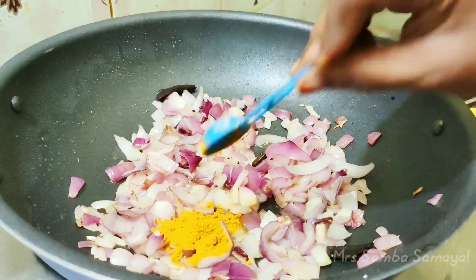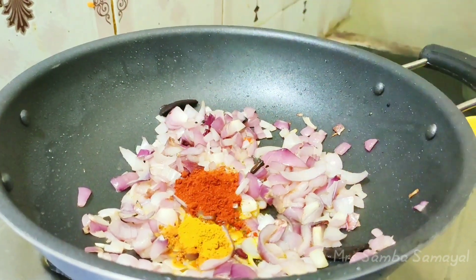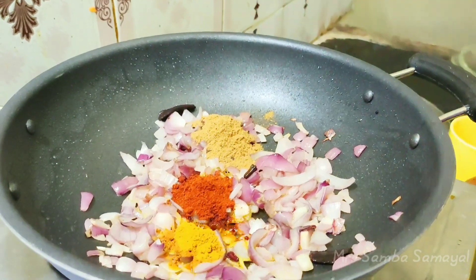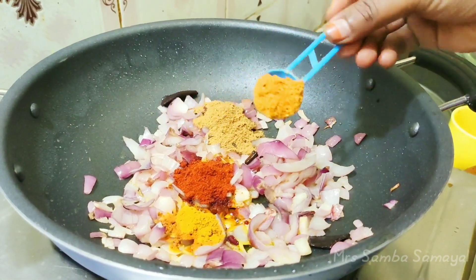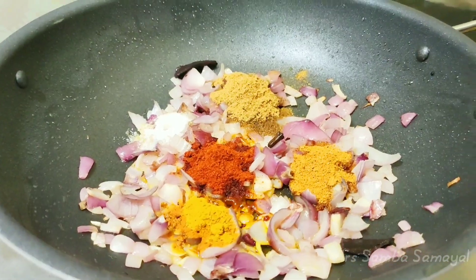Add 1 spoon of garlic. Turn around and add 1 spoon of oil. Add the garlic, potting the sauce, then the sauce should be nice.